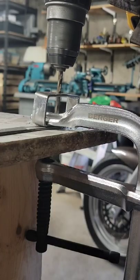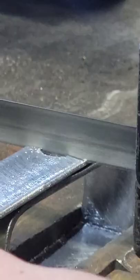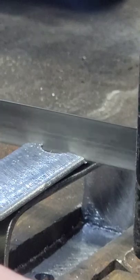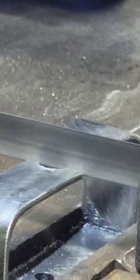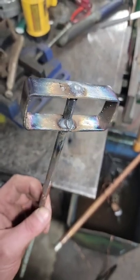I just ripped that end off and bent some metal around my vise. Then I drilled some holes in it so it would slot in the original stir stick. Then I cut the hole in half on top so that I could fold it around there and get a nice weld on it.